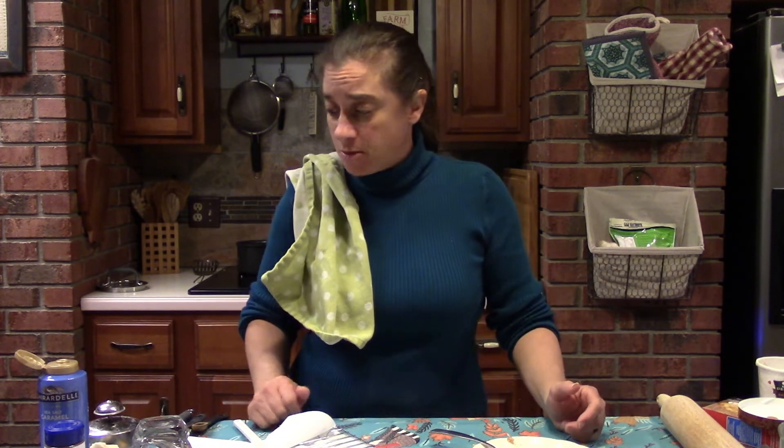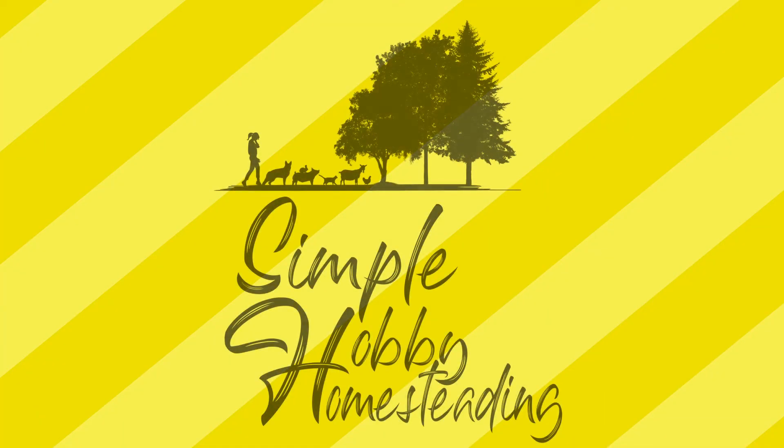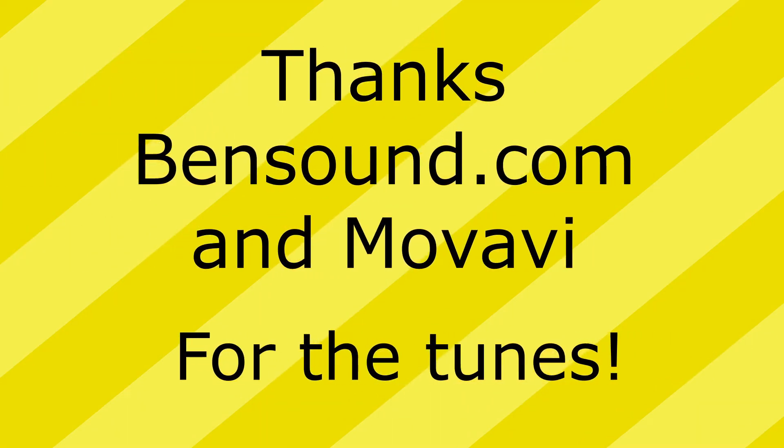Thank you so much for making apple pies with me tonight. You all have a safe, wonderful day — love y'all, talk to you later! For all of our recipes, you'll always find the ingredients and instructions in the description below this video. If you can't see it, click that little arrow to expand. And if you enjoy what you're seeing or find any of this handy or delicious, please subscribe to the channel!